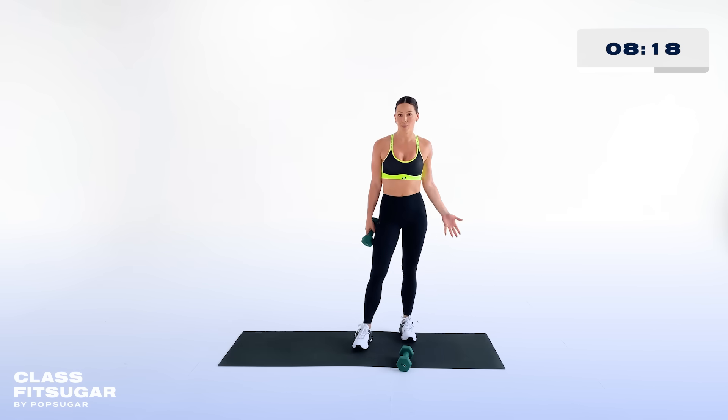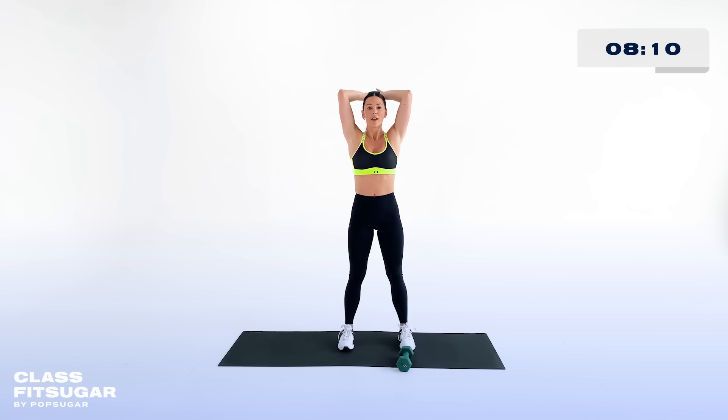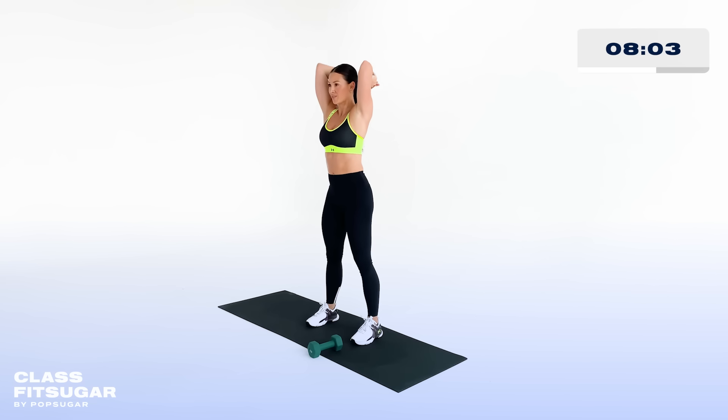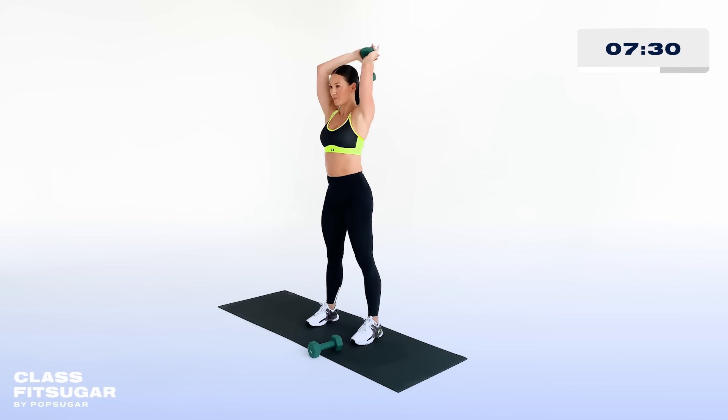Drop one of those weights — we are already at the last exercise of the second round. Bring that weight up overhead, find a nice strong stance, balance your weight in your hand, and lift and lower. Feel those triceps start to burn! Core is still tight too — don't forget about that. Everything we do is also a core workout if you remember to hold it tight throughout every exercise. Five more seconds and round two is done.